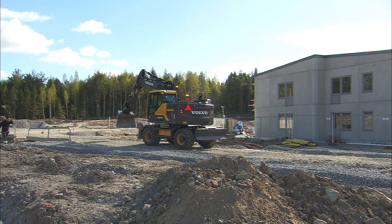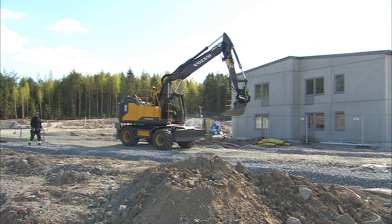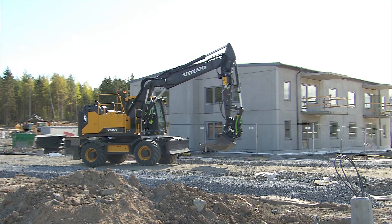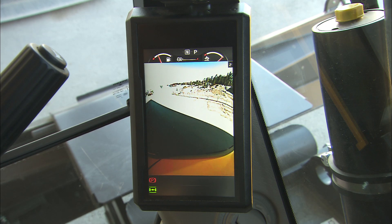Make sure it's safe to move the machine. Use the cameras, if installed, and the mirrors, especially during slewing and when driving backwards. Use the monitor as a camera screen just by pushing a button. Push the button a second time, and the optional side-view camera will be the second camera on the screen.